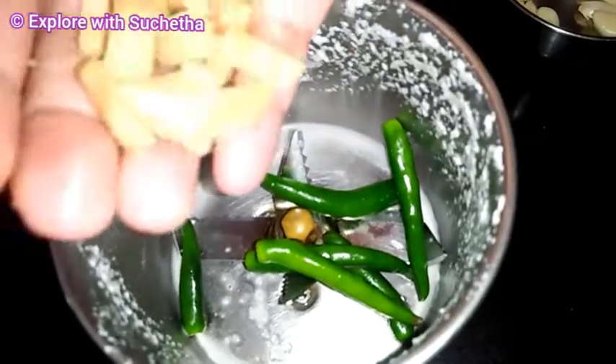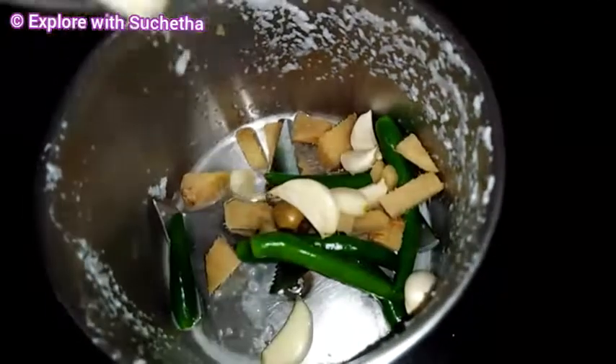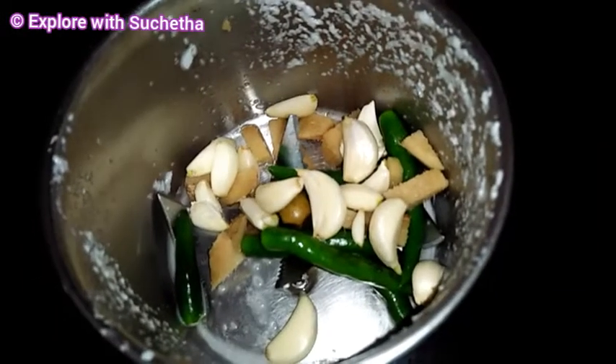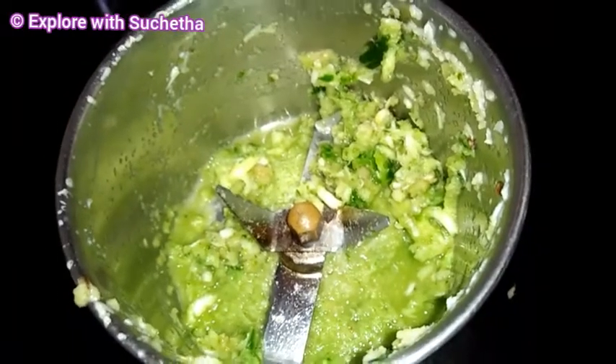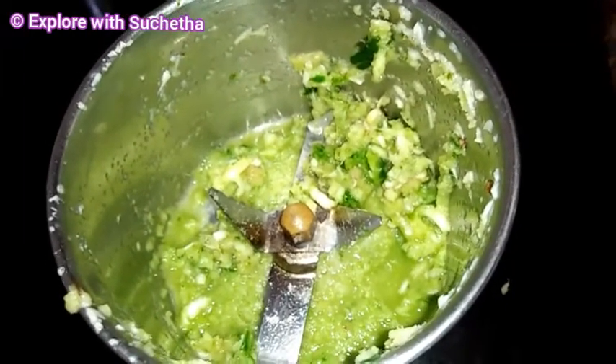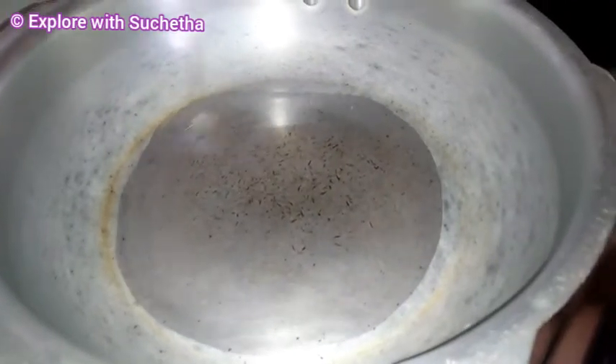For the same mixer jar, I am adding green chilies — around five to six green chilies — and one inch of ginger and a few garlic cloves. I will grind this. The ginger, garlic, and green chili paste is now ready.